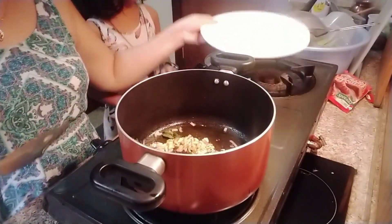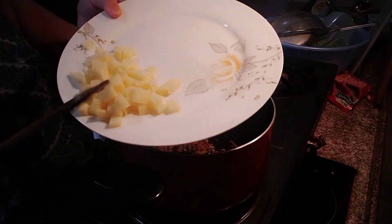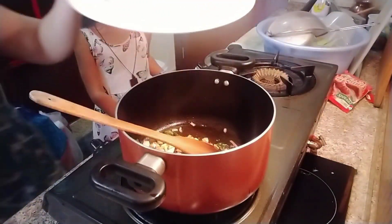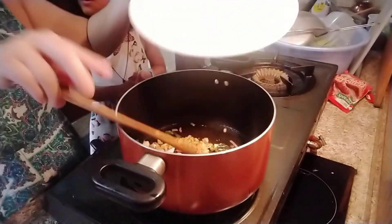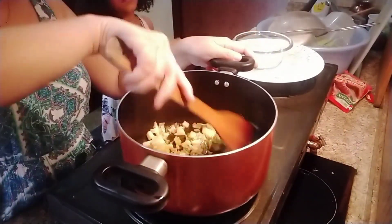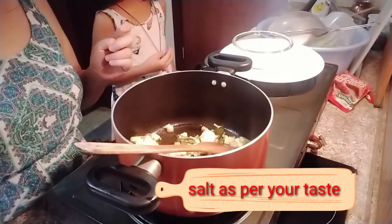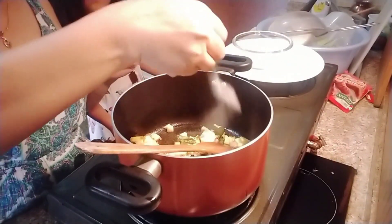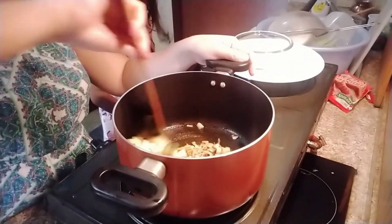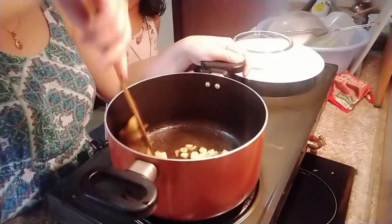Now we can put our potato — it's been cut into cubes. Sorry guys, it's very hot. On this, we have to add salt, just half a teaspoon of salt. Later on if you need, you can adjust and add more, but for now I'm just putting in half a teaspoon of salt.